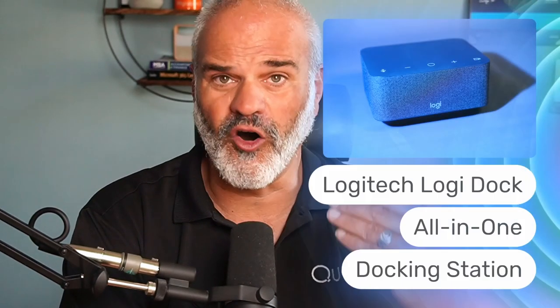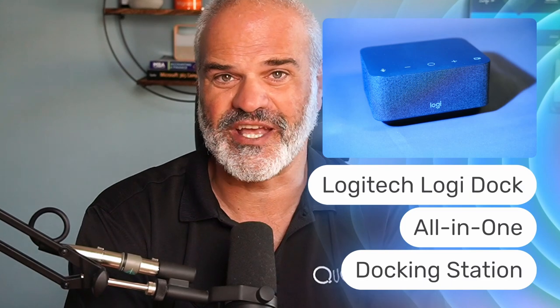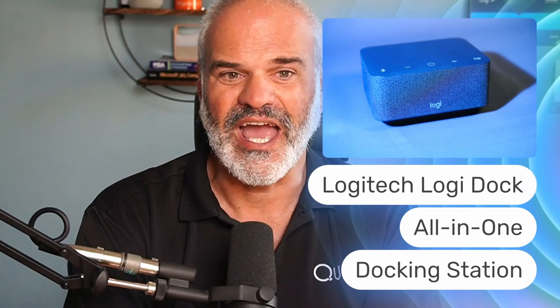Welcome to a new video where I'm going to show you more about an all-in-one speakerphone from Logitech called LogiDock. In this video you will see how it connects and charges with a MacBook, a laptop, smartphones and tablets. We are going to see if this all-in-one speakerphone provides value in hybrid work situations when you're on the road.